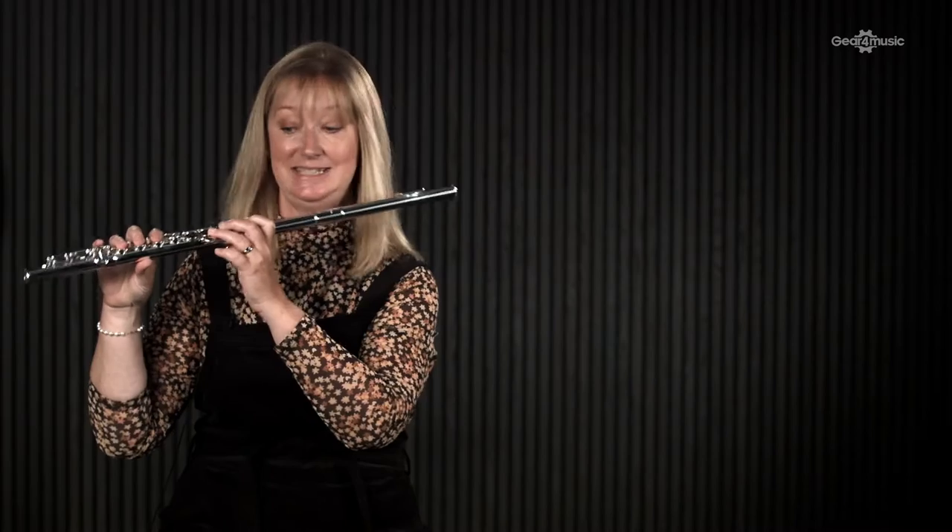You can also get a curved head joint for this flute. If you've got small hands or small arms, you might prefer to have your flute positioned here. It sets you up perfectly, and then you can move on to the straight head joint when you're a little bit bigger.